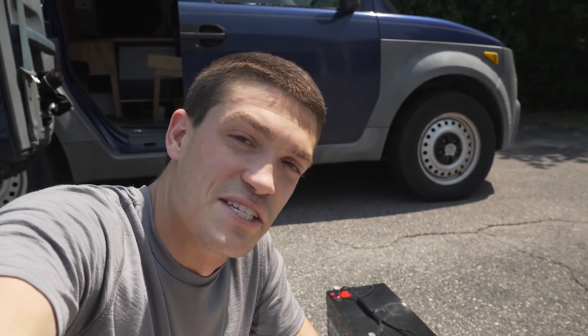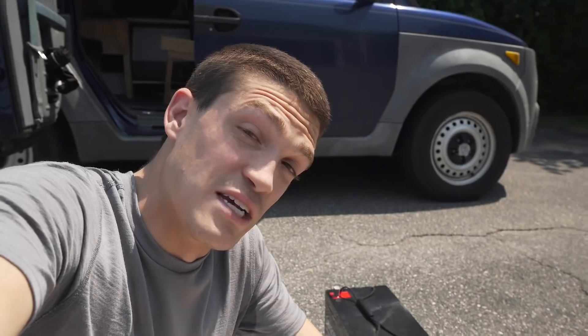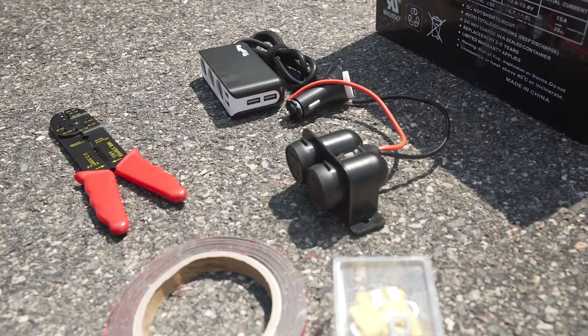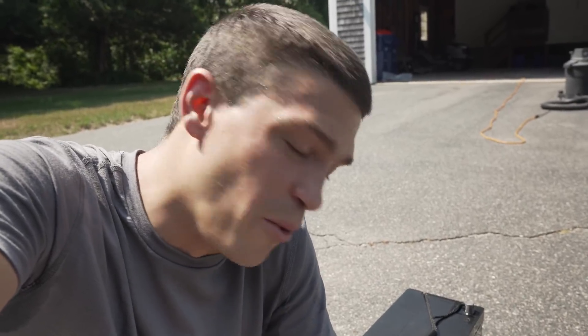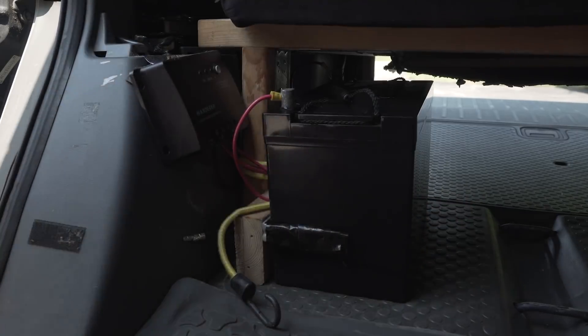The first and arguably most important component of the solar system is the deep cycle battery. I'm using a 100 amp-hour AGM sealed deep cycle battery, and that's the magic number for keeping the fridge running. For a while I got away with a 35 amp-hour battery, but deep cycle batteries aren't meant to be discharged below 50%, and running a fridge on a 35Ah battery hurt its longevity. For around $160, the 100Ah battery has been well worth the cost — cheaper than lithium alternatives. Note that it weighs 70-plus pounds, something to consider for weight concerns.